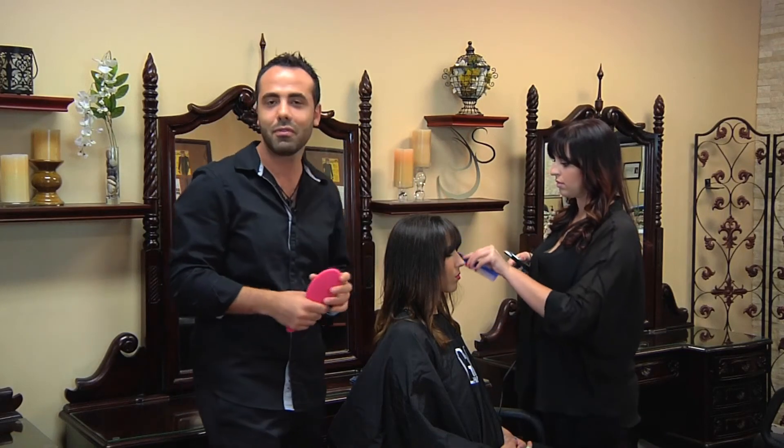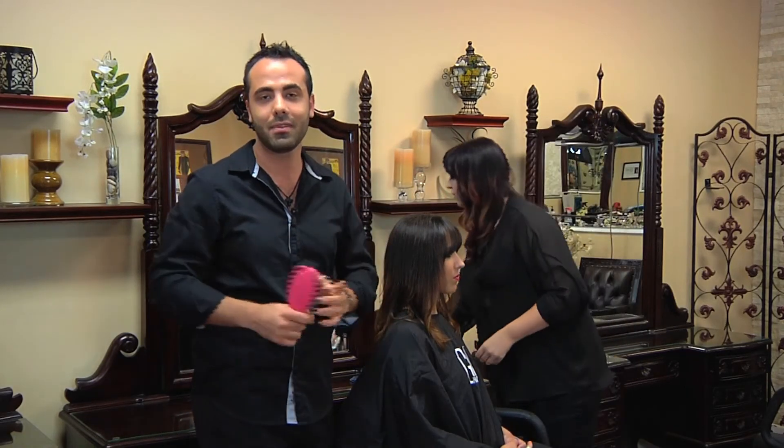It's going to give you a nice, beautiful, rounded, tamed look. This is Roy Nekor from J.Joseph Salon & Spa and this is how to style long rounded bangs.